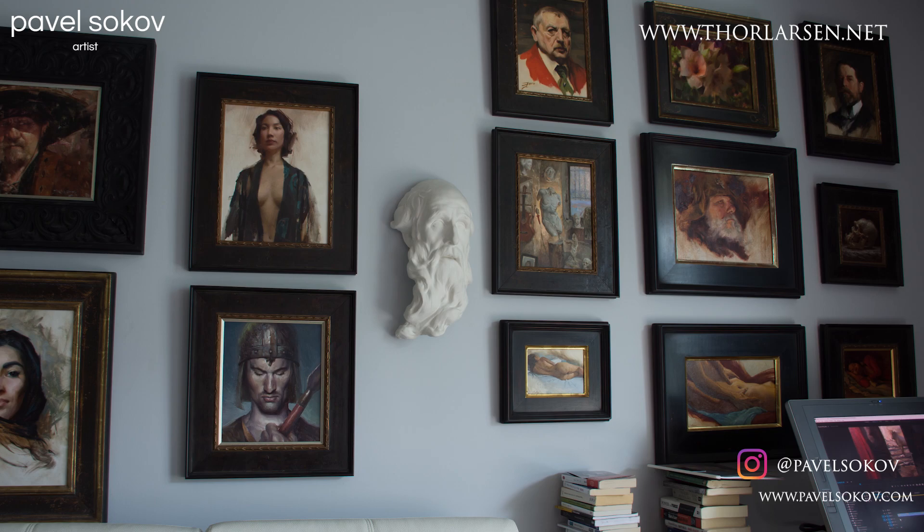You can actually get one of your own at thorlarsson.net for your academic studies. Anyway guys, let's get started with the video — don't forget to hit like and subscribe because I've been told it helps me somehow.